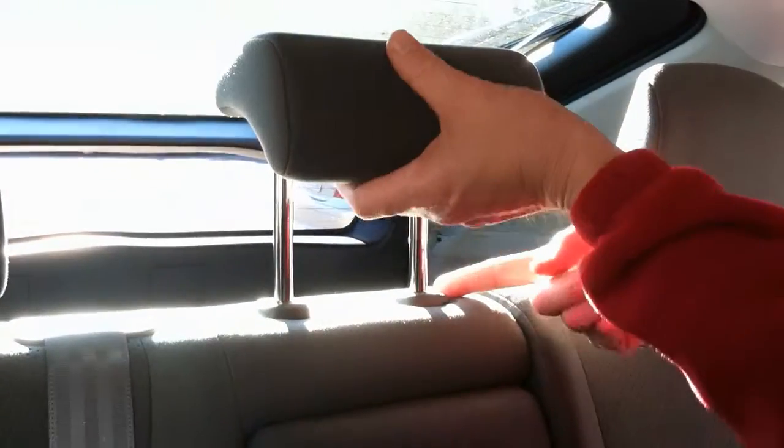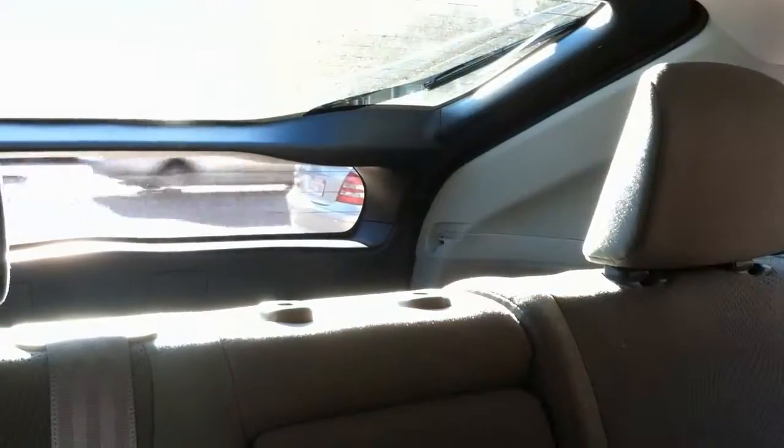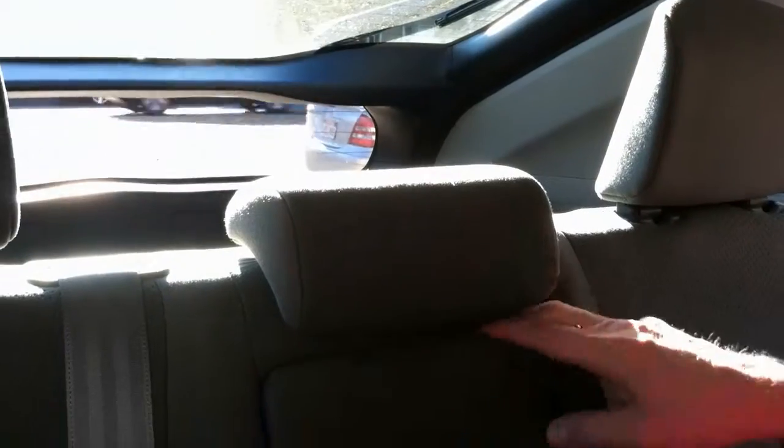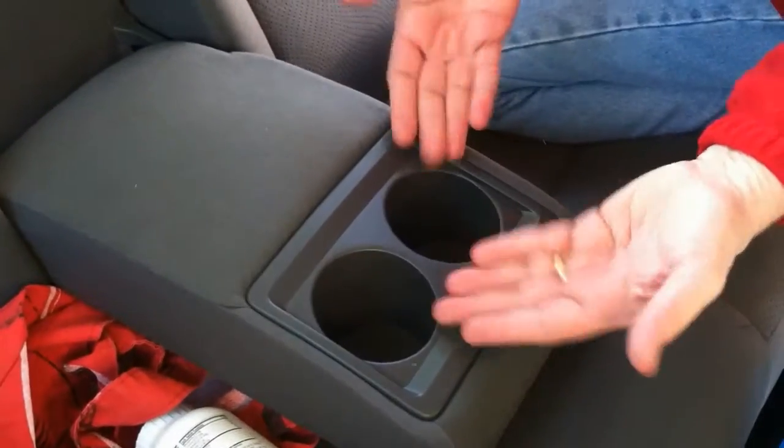Now for the center console on the back — you can lift up, or if you push the little button on the side, you can remove it. To reinstall it, put the headrest back in, push the button and push down. There's an armrest and two cup holders, which is sweet.